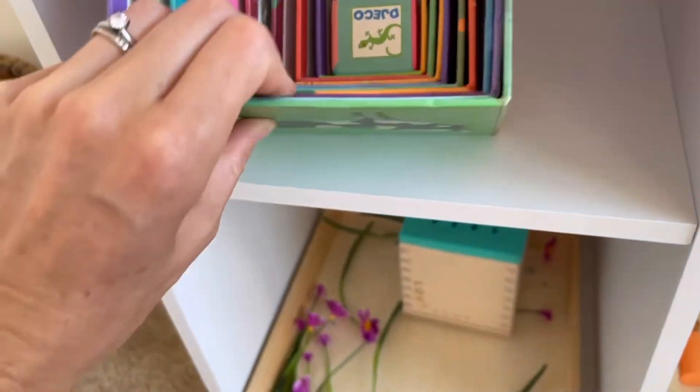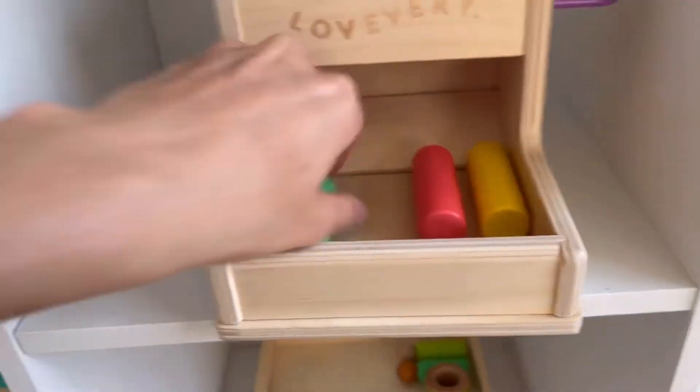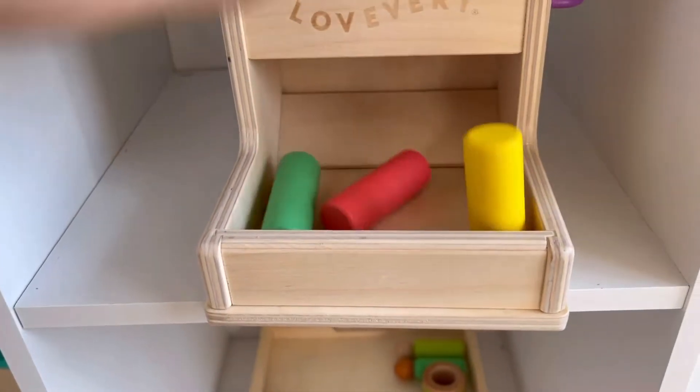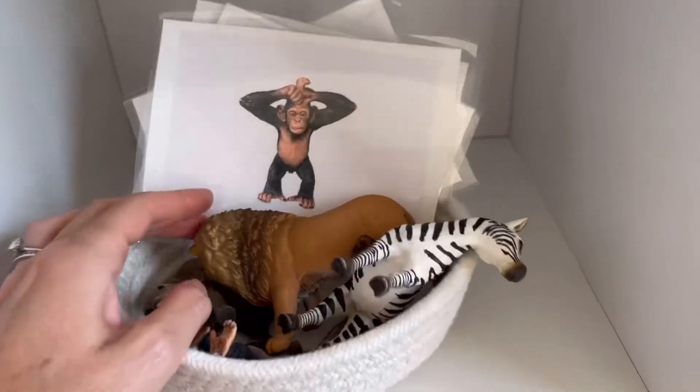His ball ramp is here. This is a nesting box that stacks up — he still enjoys doing this. You pull this out first, put the pegs in, and then push it to fall. This is still in his rotation because he enjoys doing it.